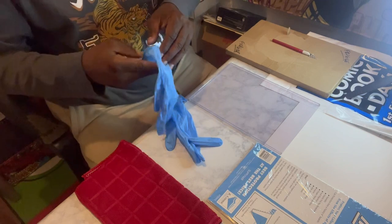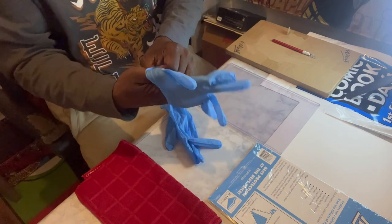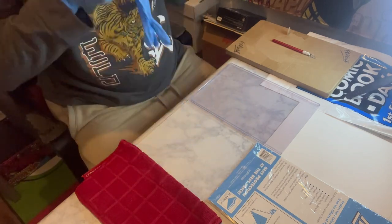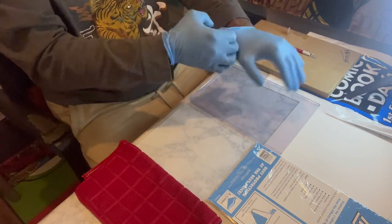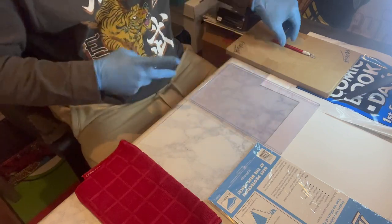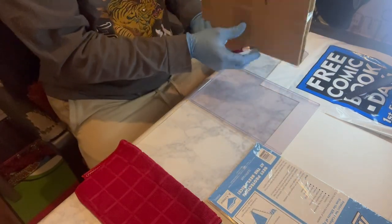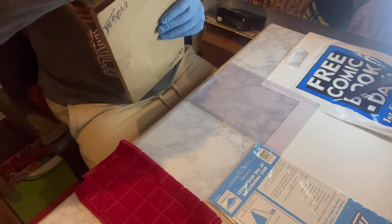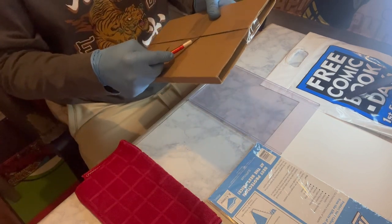The first thing I'm going to do is pop my gloves on. I got a lot of requests to do this video — people often ask how I store my comics, so I'm fulfilling that promise to the comic book community. I have my blade, and let's open up the comic. I'm going to take my time and pop this open nice and easy.